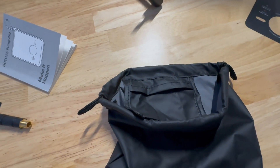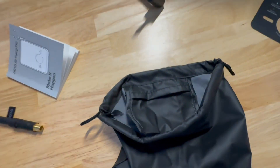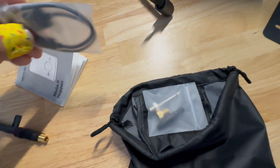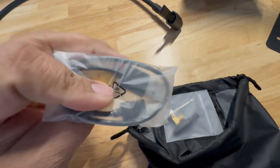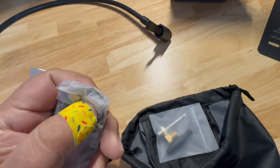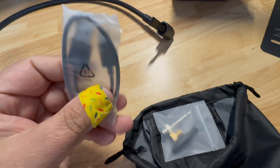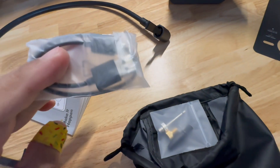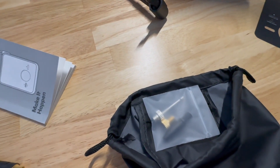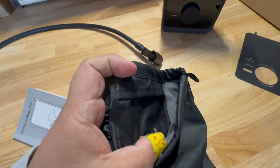One cool feature of the bag is there's a little inner compartment to store the accessory tips. The cable might fit in there too. I'll probably keep the USB-A to USB-C cable in there just to have it, even though Tesla uses USB-C. I already have USB-C cables in the car for my phone. It's really neat that it has that little compartment inside.